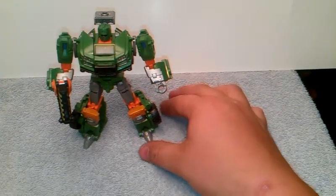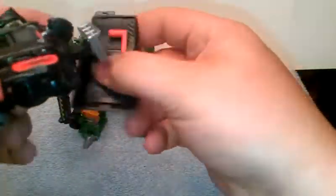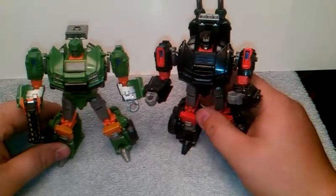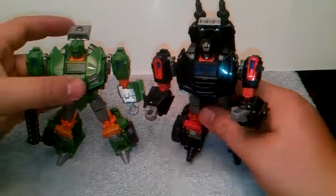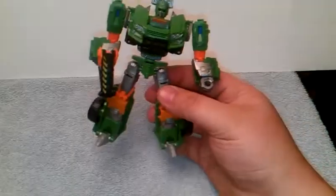For a size comparison, I'll bring in Trail Cutter here. You can see they're the same in different ways — you can see that they really share the same mold. I really like how they did that, very cool. Just different heads — there's Trail Cutter's, there's Hoist's — different heads. It's very cool indeed.